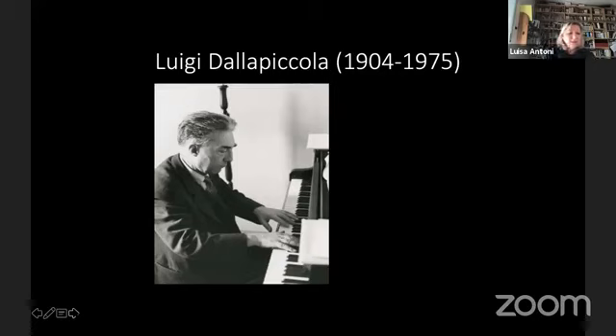To Gianfrancesco Malipiero we owe a huge amount of work, mainly transcriptions of Claudio Monteverdi, Antonio Vivaldi, Benedetto Marcello, Giovanni Battista Bassani, Emilio Cavalieri, Niccolò Giomelli, Baldassare Galuppi, and Tartini is one of them. Now we are going to the part of the reception. After his death, Tartini was slowly forgotten, such as other composers — not least among them Johann Sebastian Bach.